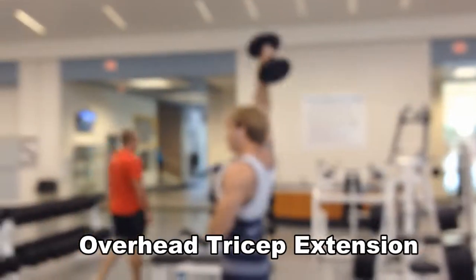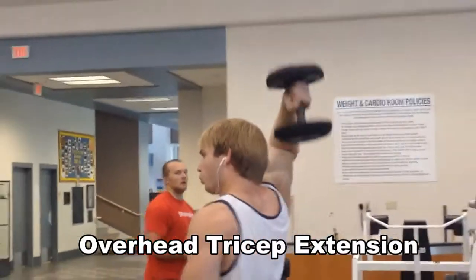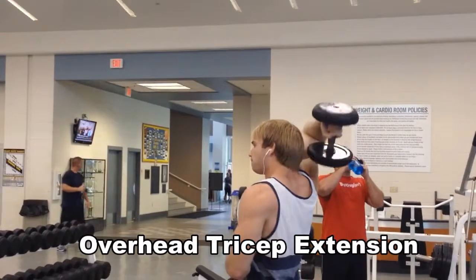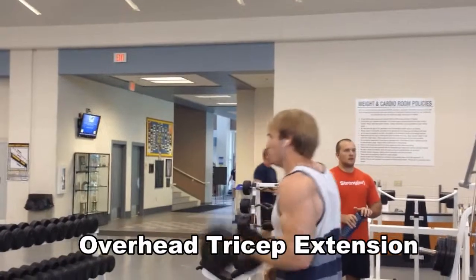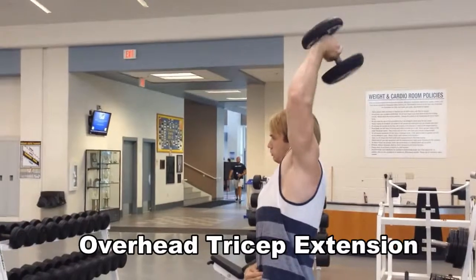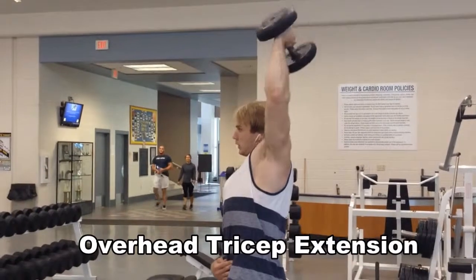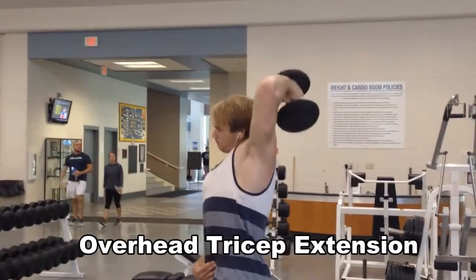Then I did the overhead tricep extension for 3 sets of 10, just keeping it light weight, doing 30 lb each arm. This is isolating the triceps — breathe in and out real good, making sure I don't pass out, oxygenating the blood. You'll get more reps breathing in and out real good. People might stare at you, but who cares.